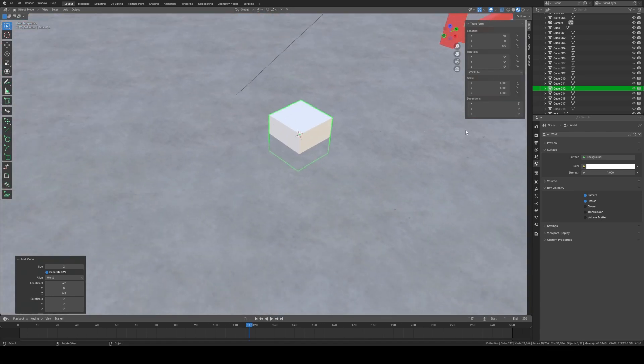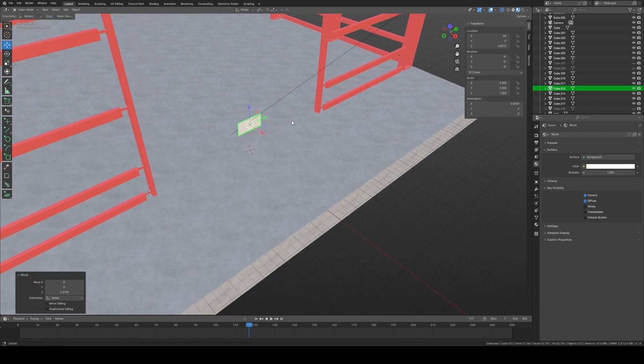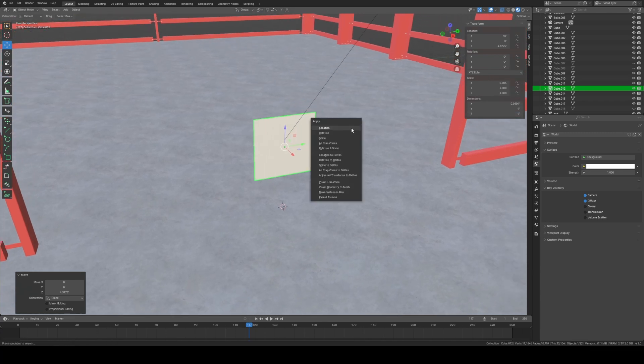Generally the size I go with: on the Y axis we need four feet. The depth of the metal I generally just go 0.125, or an eighth of an inch — you can put double quotes or just type 'in' and it'll convert to inches. Then we technically have a sheet of metal. I also make the X direction four feet, then hit Ctrl+A and apply Rotation and Scale.